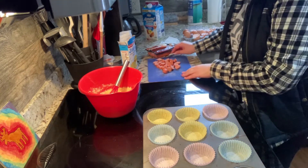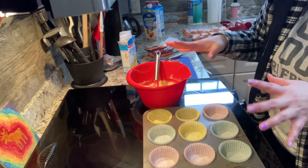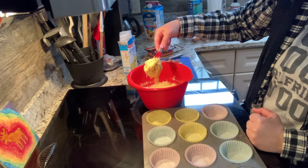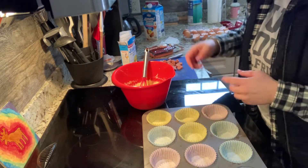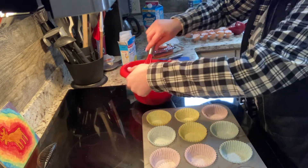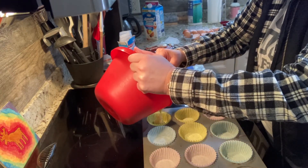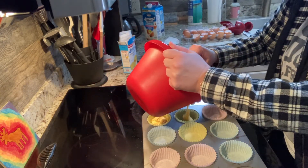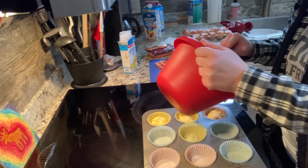You can do this one of two ways: you can either add the hot dogs to the mix, or you can pour the mix as plain corn muffin mix and then add the hot dogs to each individual muffin. I'm going to do it the second way, just so I know I'll have an even amount of hot dog in each muffin. You want to fill each cup about halfway since we're adding the hot dogs. If it helps to use a spoon to scoop, you can absolutely do that.